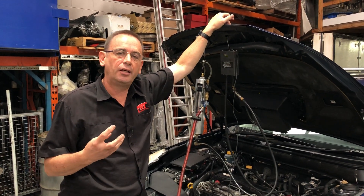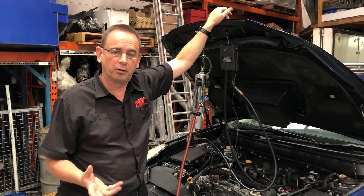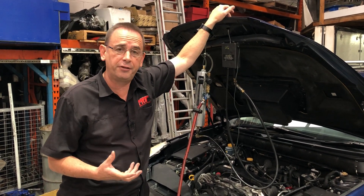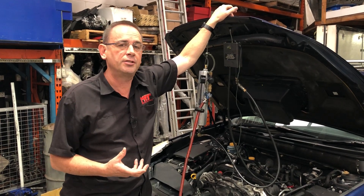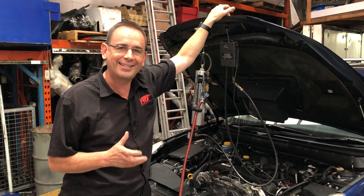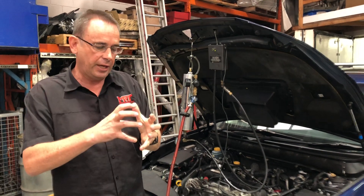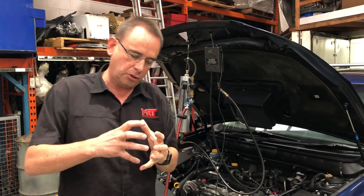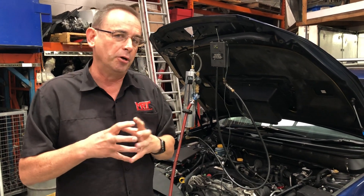Today we're going to talk about the way the turbo works on the Subaru turbo diesel models. The turbo on these cars is a lot different to a lot of the other turbos on the Subaru petrol engines, and that is it's got a variable geometry turbo or variable vane control. It doesn't have a wastegate, and the way Subaru's designed this turbo is the actual air coming into the turbo is changed direction by a variable vane that directs the air to different parts of the compressor wheel to control boost.